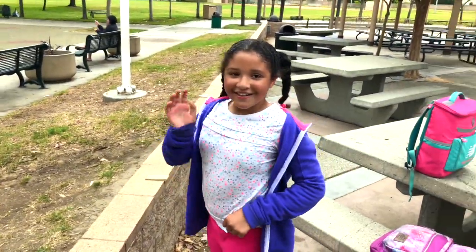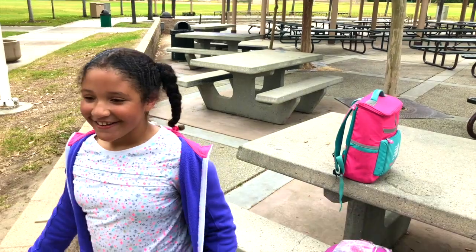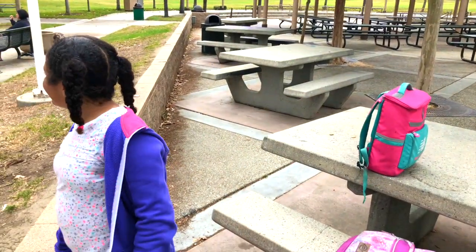I'm going to have to pick up her school today. What's your name? Rachel. Rachel, I'm in the right direction.